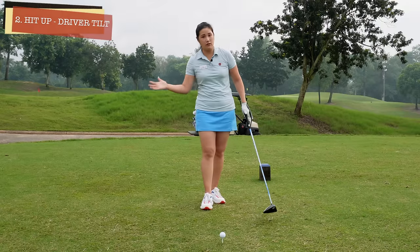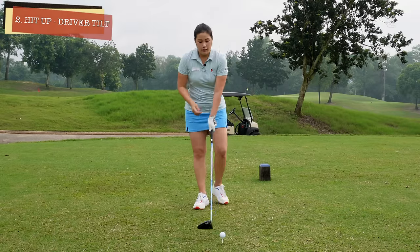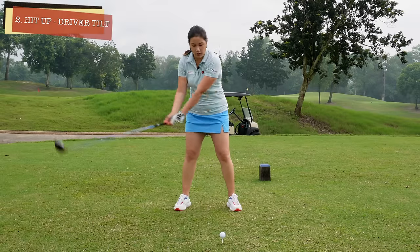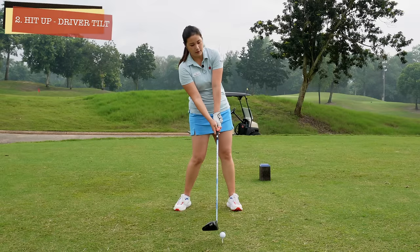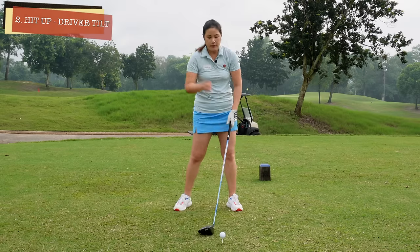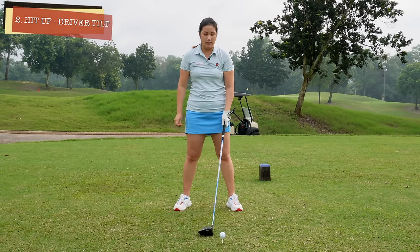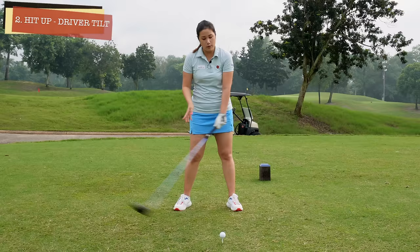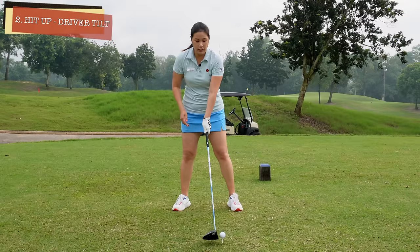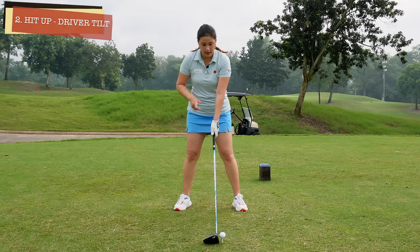Number two will be the tilt and the downswing. We want to hit the ball on the up — we want to catch the ball on the up. For the irons and the wedges, yes, we want to hit a bit down. Even for the hybrids, maybe it's a bit down as well. But for woods, we want to brush through the ground. For the driver, we want to hit it on the up. How to catch it on the up — first of all, as I mentioned, is the setup.